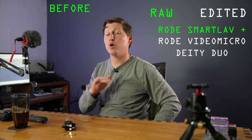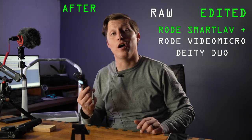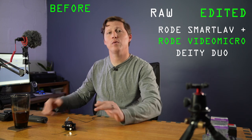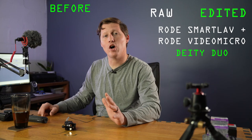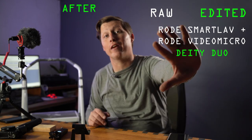Let's get Audacity started and hit record. This is before. I'm going to show you the audio both edited with the equalizer and unedited directly from the microphone — no tweaks, no changes. Testing one two three with the lav mic, the Rode Video Micro, and the Deity Duo on the camera. The Deity Duo is the biggest test because it's farthest away from me and will capture the most echo.